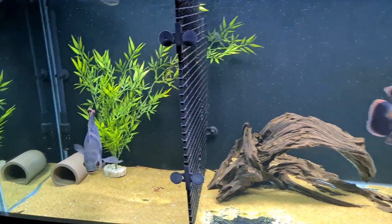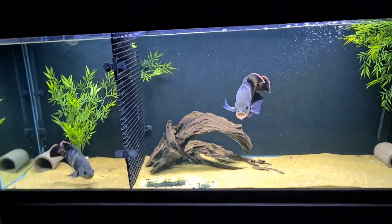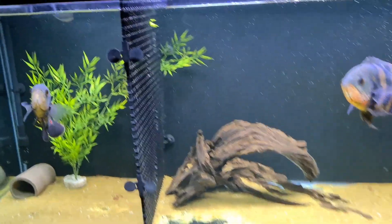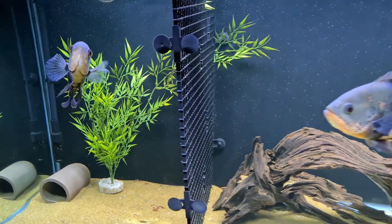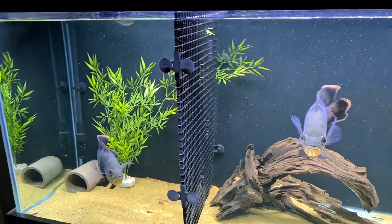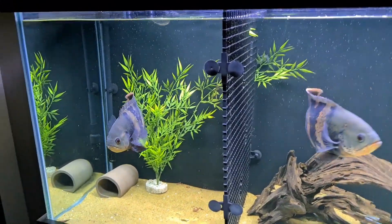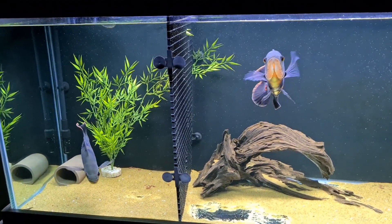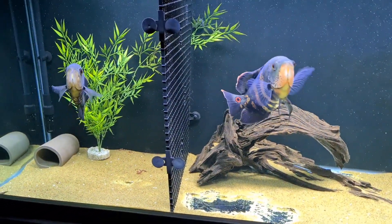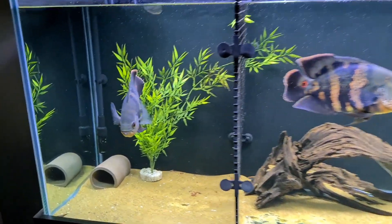The first one I'm going to address is why the smaller oscar hasn't got half of the tank. A lot of people were concerned about that, and that was just because I stuck this divider in next to the piece of wood while I basically cured it. Someone else said why don't you put the bigger oscar in the smaller side — I did that the first time. This is the third time I've done this, so third time is the last time I need to split them up.